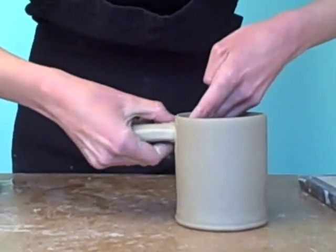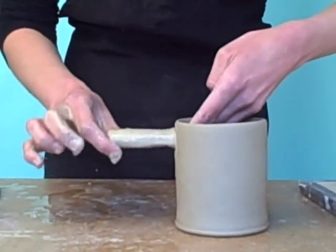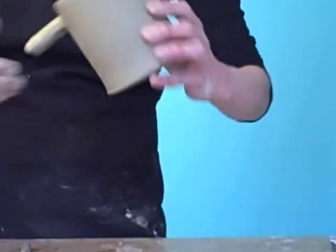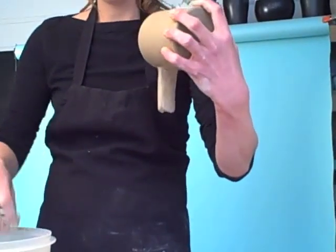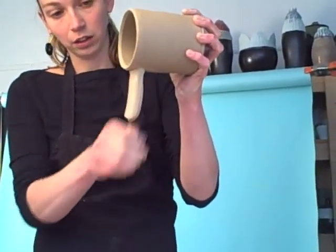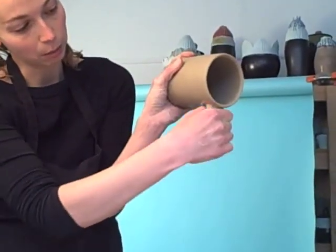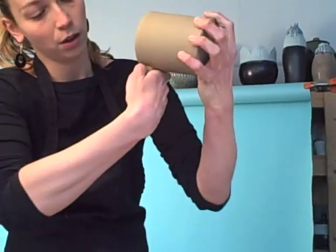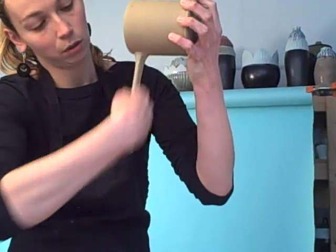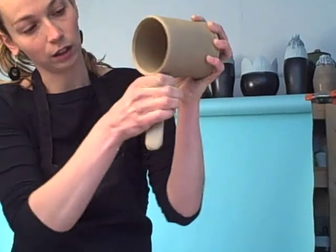The clay should be thick enough that it's not flopping over — it's supporting itself, sticking straight off the mug. Then you want to pick it up and hold the mug around the bottom so that the handle is pointing to the floor, and continue pulling just as you were, being sure you get up underneath it. Pull on one side and then the other side, and continue to alternate like that.